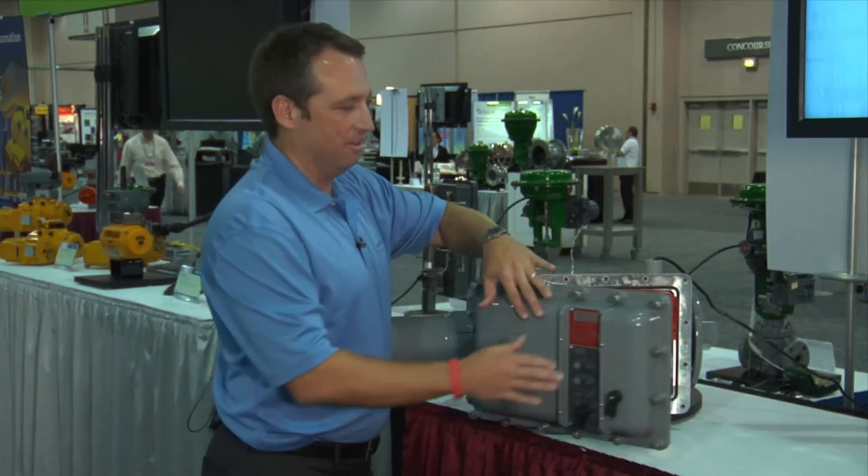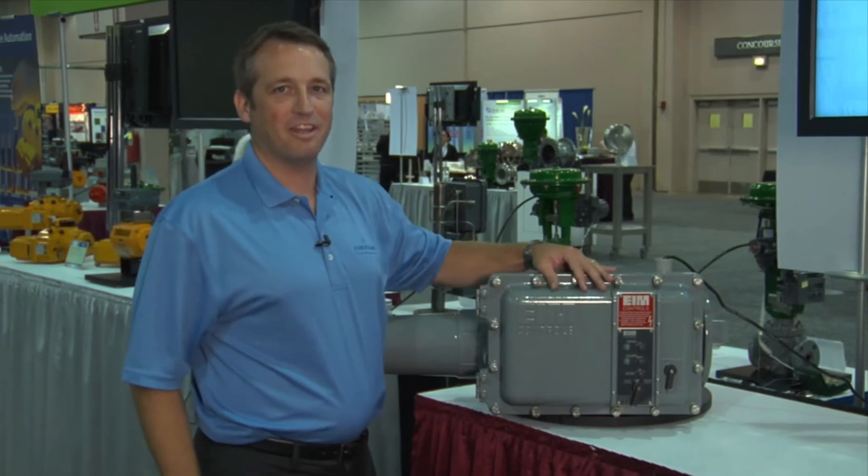So this has been a very brief overview of how the actuators function and work. We've got much more information available on our website, which is EIM-CO.com.